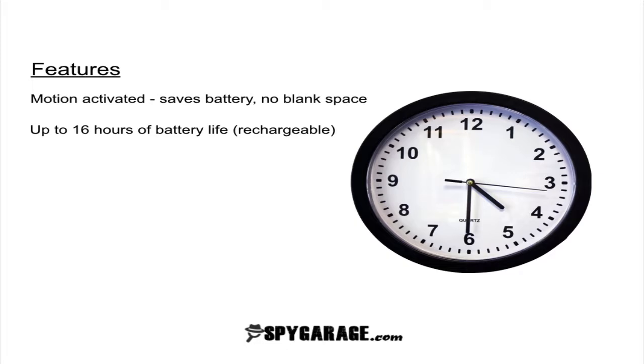The battery life can last up to 16 hours and this is only if it's continuous. If it's not continuous then it'll last longer. The good thing about the battery though is that it's rechargeable so you can continue to use it over and over again.